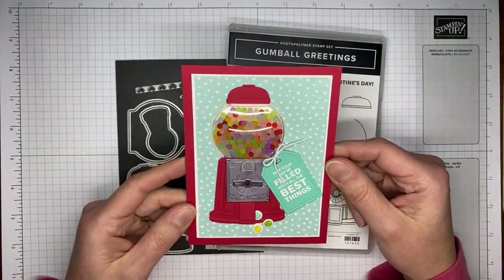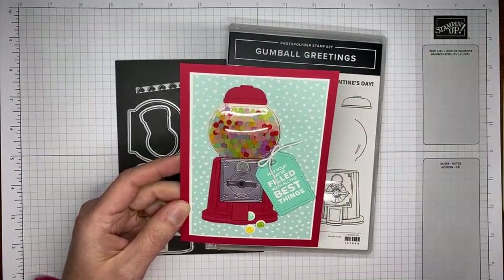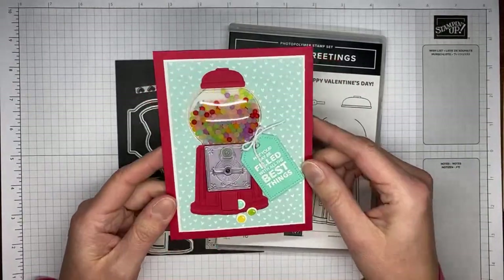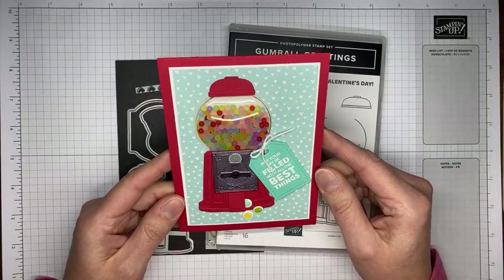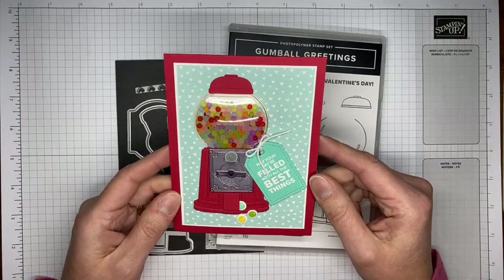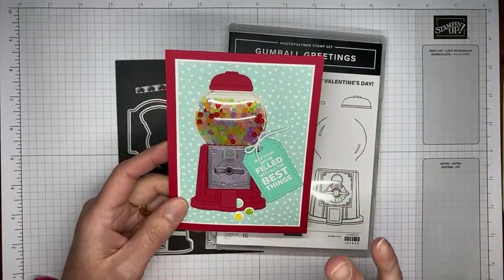Once I got the shaker part all done and put together, I realized I probably got a little overzealous with filling it. You may not need to put quite as many of the little shaker beads in it as I did today. I'll try not to fill it quite so full with the next one so you can see how it looks.